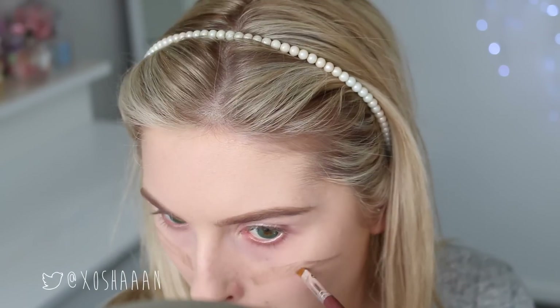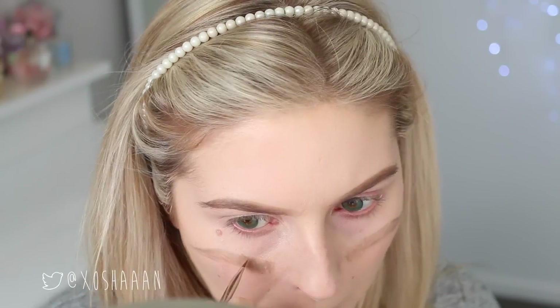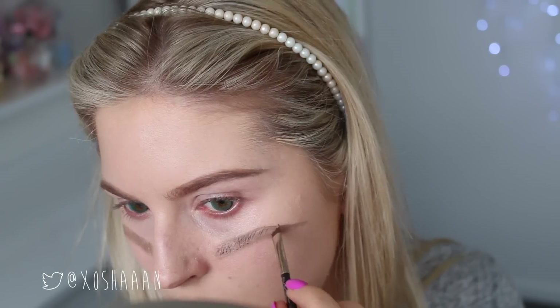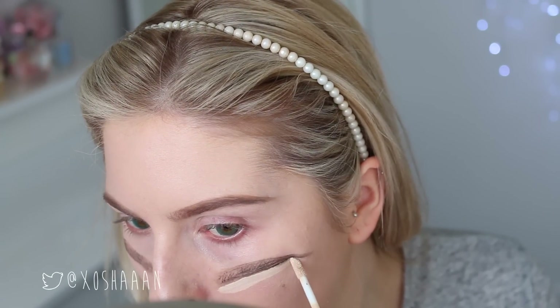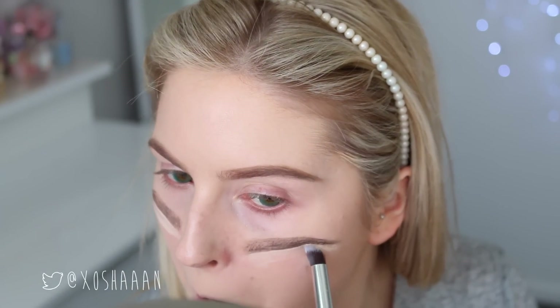I'm just using a few different products to try and make it look as realistic as possible. I'm doing really small strokes just to get a hairy effect. And then going underneath those fake brows with a light coloured concealer and blending that out just to highlight my fake brow bone.